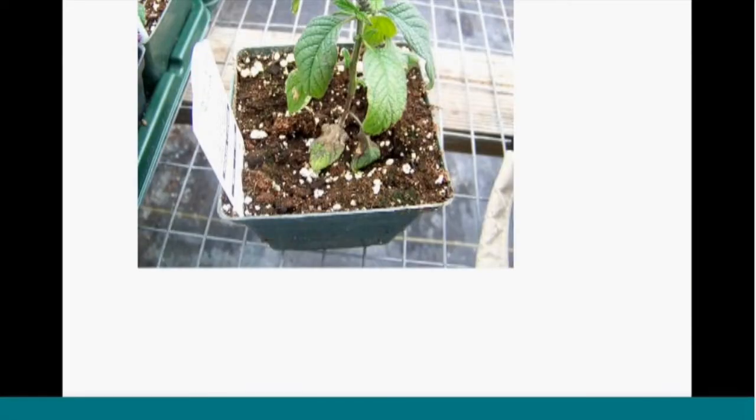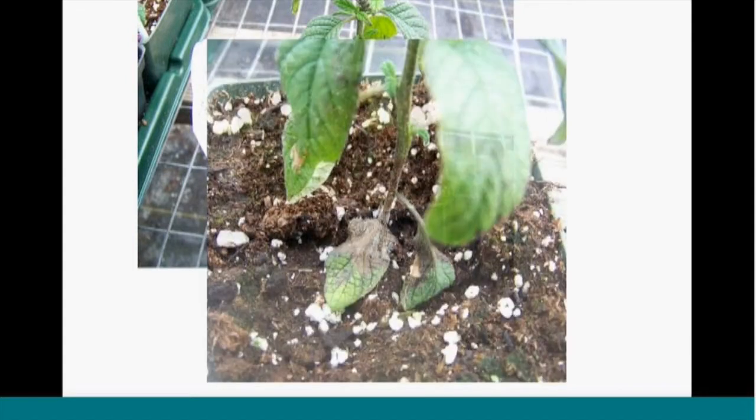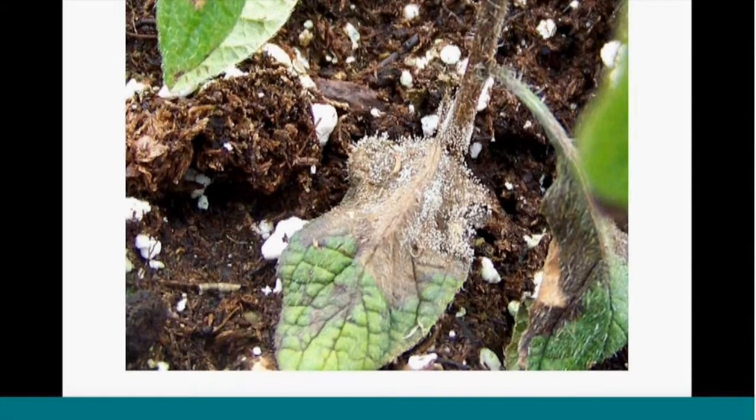Another case of Botrytis: these heliotrope plants were snapping off at the soil line. Take a close look — it's the Botrytis gray mold that got started on some weakened leaves. The other part that's good to look for when scouting is planting depth. These were planted about three-quarters to an inch too deep, creating a very humid environment around the central stem. Botrytis was able to take advantage of that and cause some rotting there.